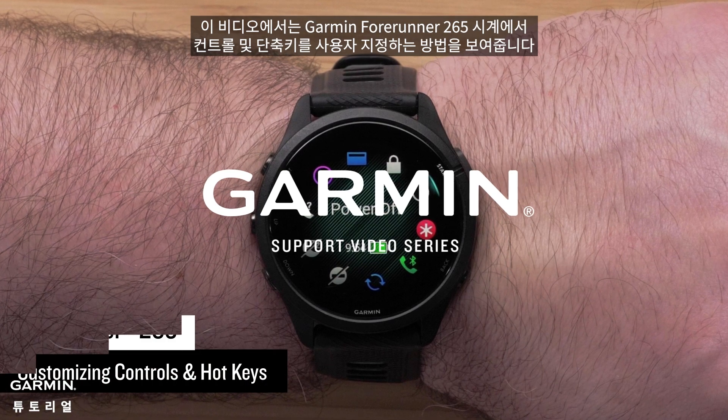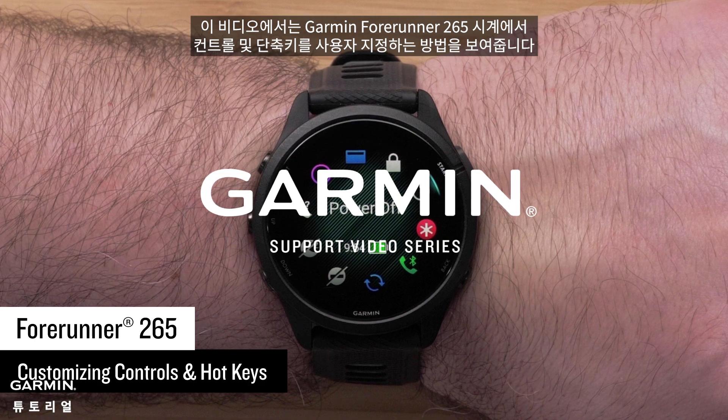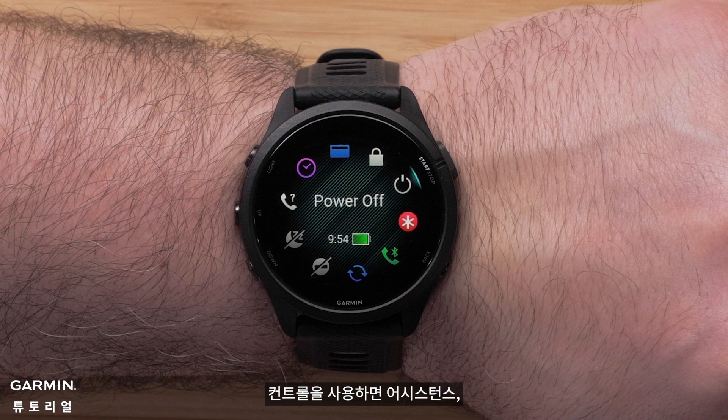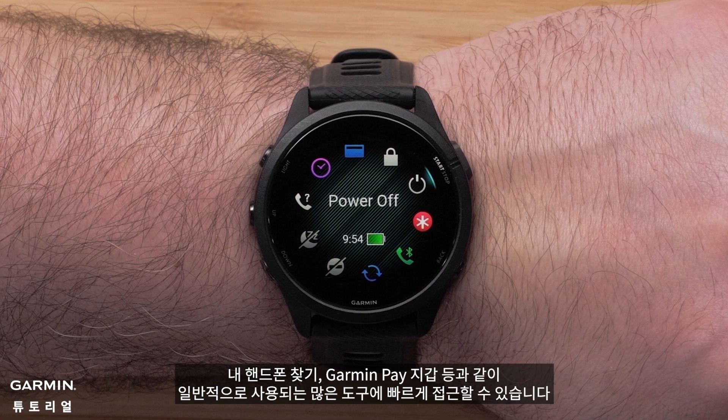In this video, we will show you how to customize the controls and hotkeys on your Garmin Forerunner 265 watch. Controls allow you to quickly access many of the commonly used tools such as assistance, Find My Phone, Garmin Pay Wallet, and more.